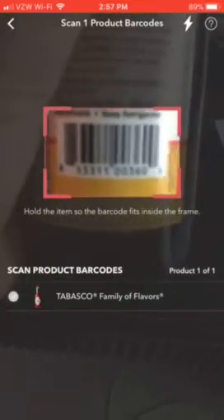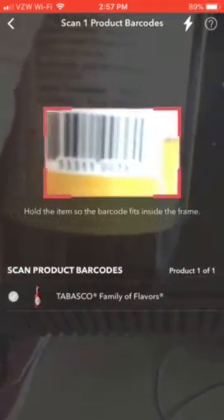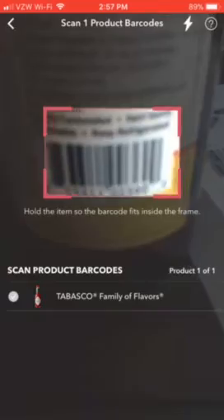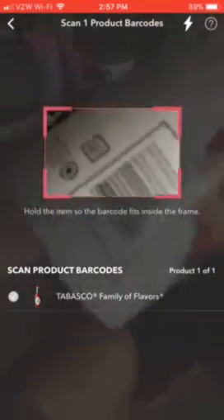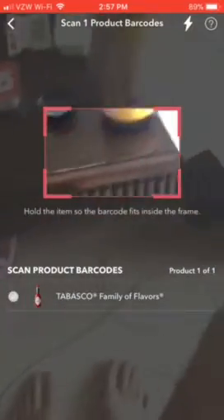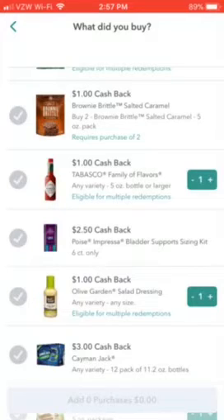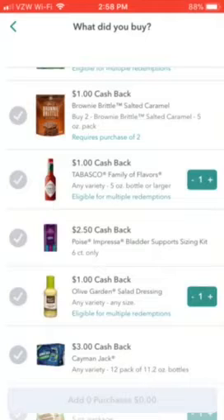Sometimes it'll ask you to scan the barcode. This one here is kombucha, not Tabasco, so it doesn't match — see, it does not match. But if I were to scan the actual Tabasco barcode it would go 'bloop' and then at the bottom it would say 'Add a dollar' or '50 cents' or whatever the rebate is. And that's how you use this app.